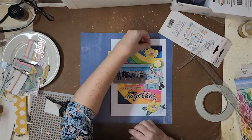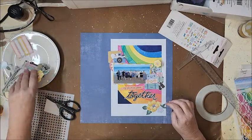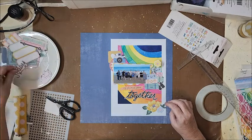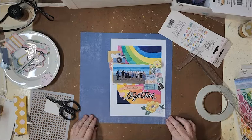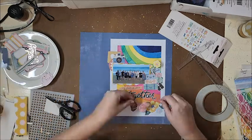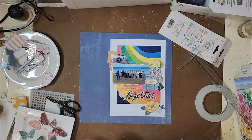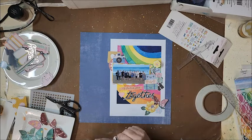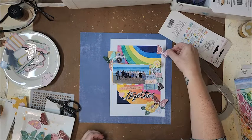So I'm just having a play here, thinking about where I want to place some of these ephemera pieces. Some of them are fussy-cut flowers from the patterned paper, and I'm using quite a bit of ephemera pieces from the ephemera pack as well. And it's about at this point I realized there was something missing on the page.